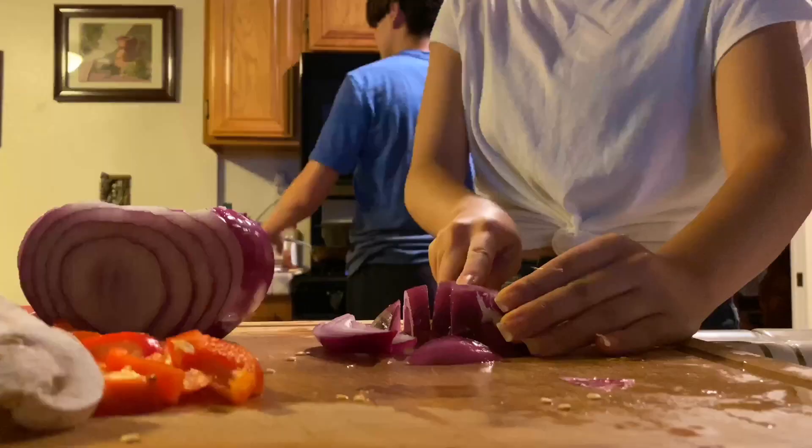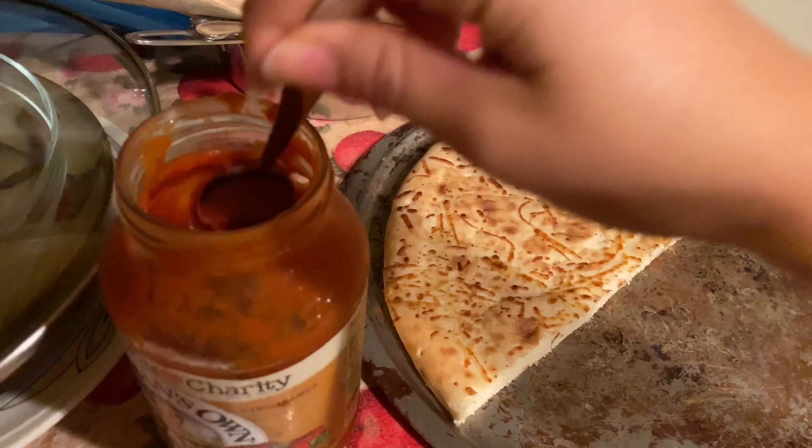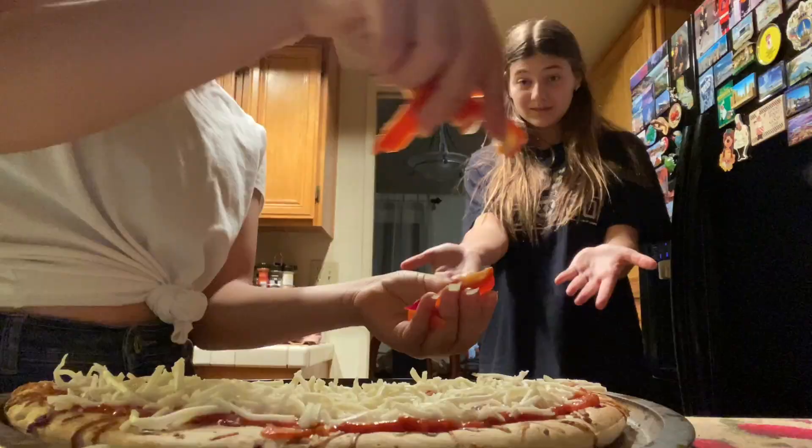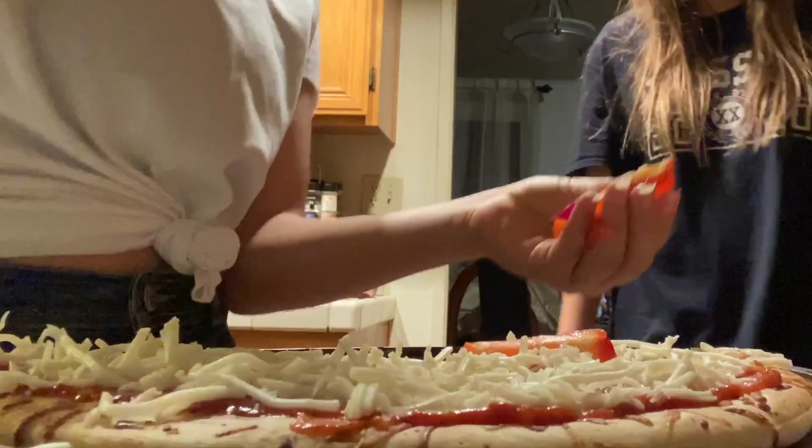I'm going to top it with my eyes closed. You spread on your marinara sauce, then add cheese and bell pepper.